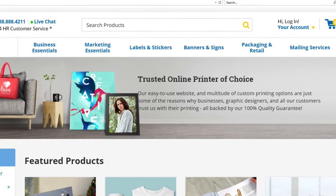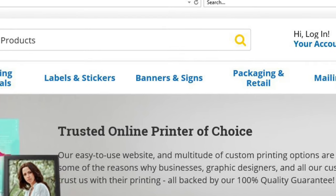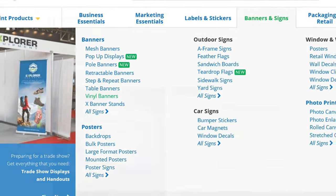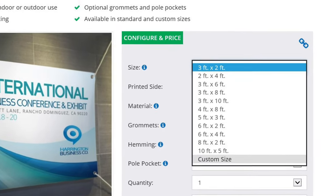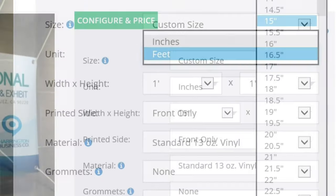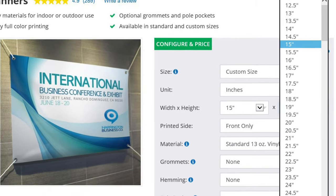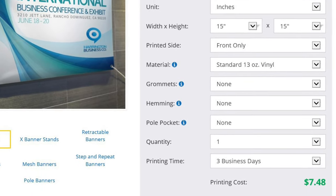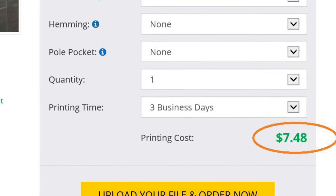Where I print these is uprinting.com. Go there, select banners and signs, then select vinyl banners, and that leads you to a screen with all the different specifications. Select the custom size, change the unit from feet to inches, and enter 15 inches by 15 inches for the standard background. Don't change anything after that point — the price comes out to only seven dollars and forty-eight cents.